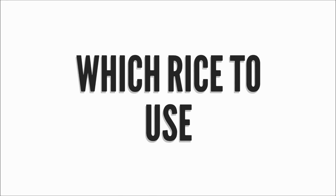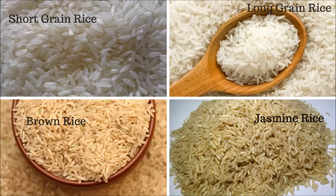So now let's see which type of rice we can use for making this rice water. We can use any type of rice like brown, white long grain or white short grain, or whatever you have. Every type of rice has its own benefits for skin and hair.